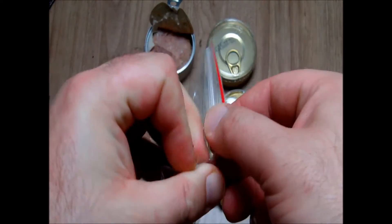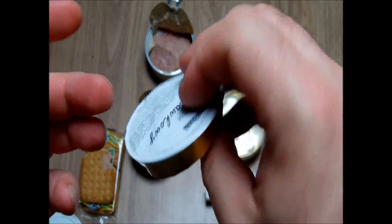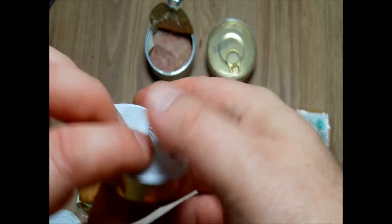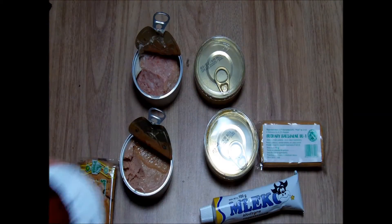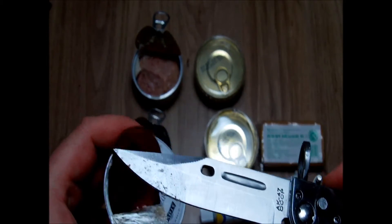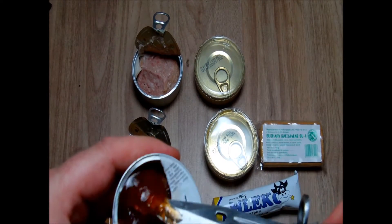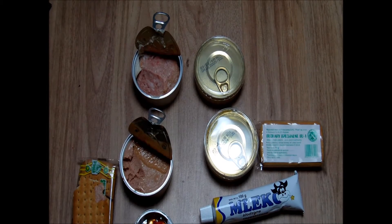Now the jam — strawberry jam, this is the same company. It's a little bit not in the best shape, but inside it's okay. It's a little bit stiff, kind of jelly, not so runny. But I suppose it will be tasty.